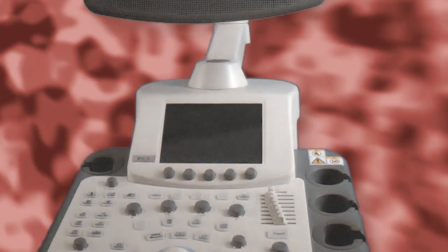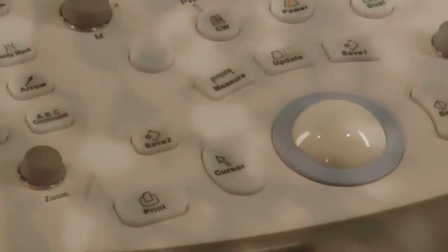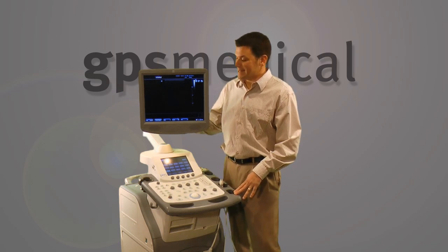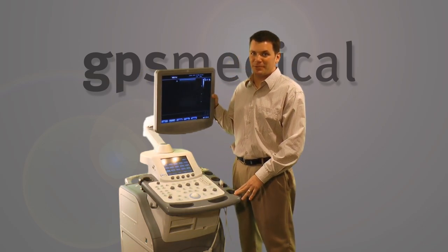So this here is the Mindray DC7. It is time for the Mindray DC7! Can we please put on the real video? Hi, I'm Brian Gill with GPS Medical, and today I'm going to show you the Mindray DC7 Ultrasound Machine.